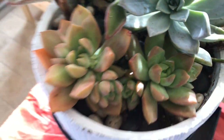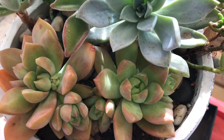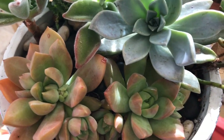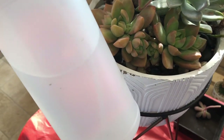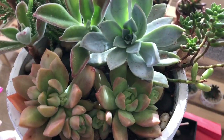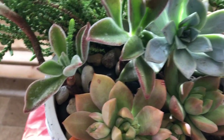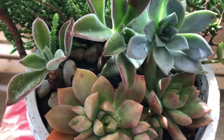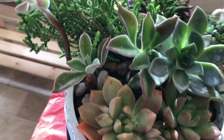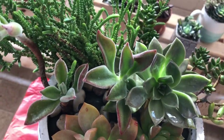The solution is very easy and inexpensive: rubbing alcohol. At least that's what I use and it works for me. The rubbing alcohol will not harm your succulents. I did add a little bit of water — maybe about 10% water — and the rest is rubbing alcohol.